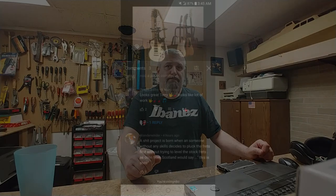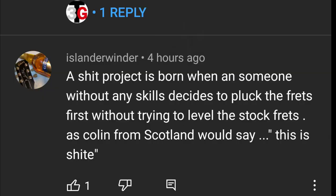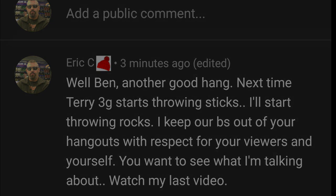And here is something that you guys can get a good laugh — something that Terry didn't want you to see. So, you guys have a good laugh.